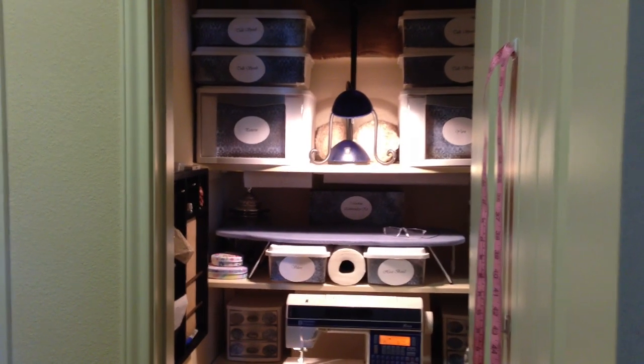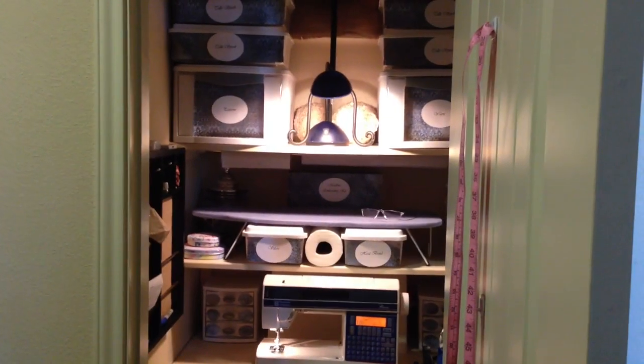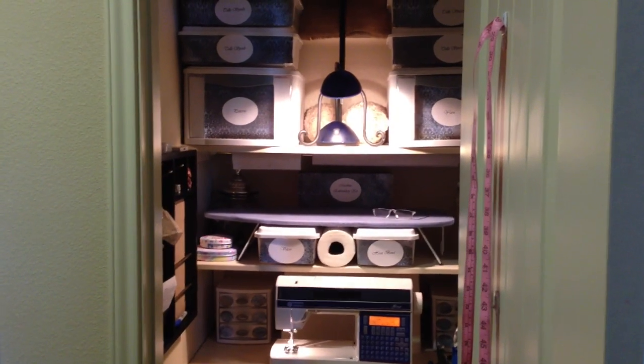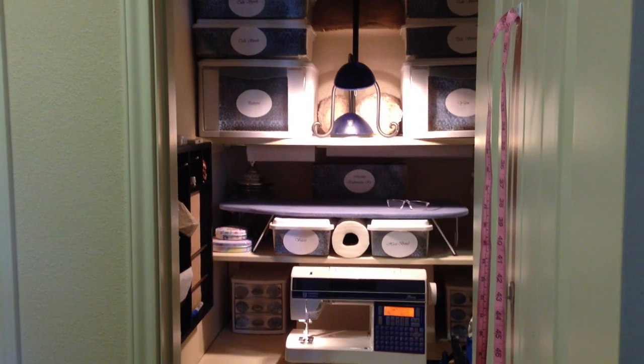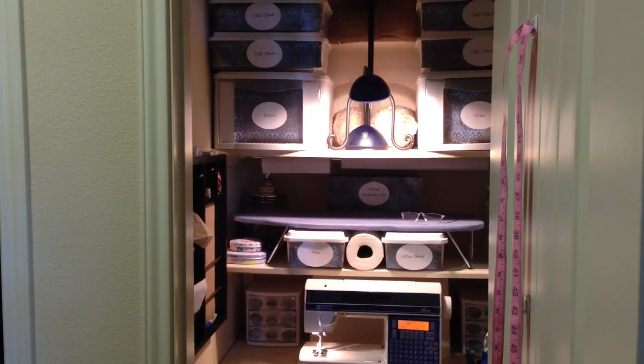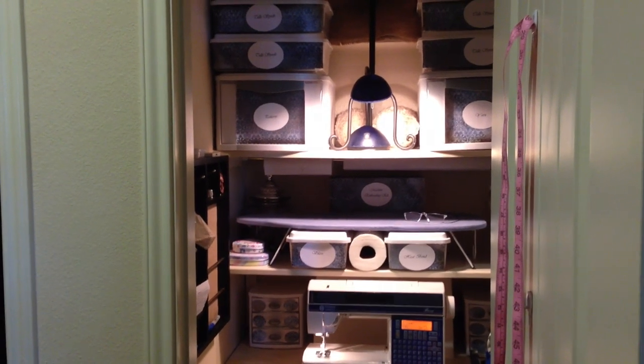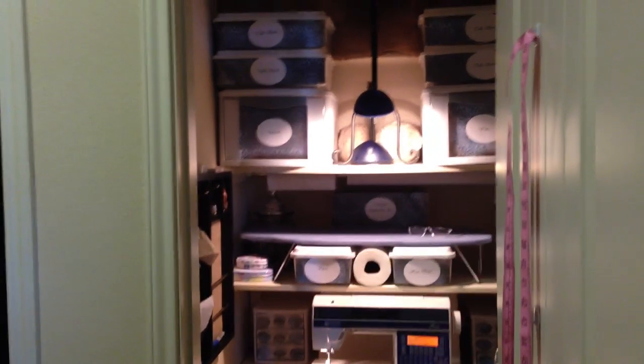Hi everyone, this is Becky with Feathered Nest. Today I want to show you how you can take a small closet, an armoire, or maybe an old TV entertainment center, something like that, and make a small crafting or sewing area for yourself.